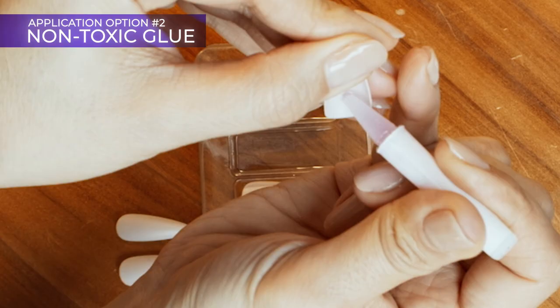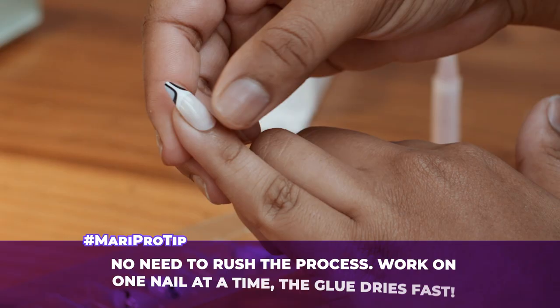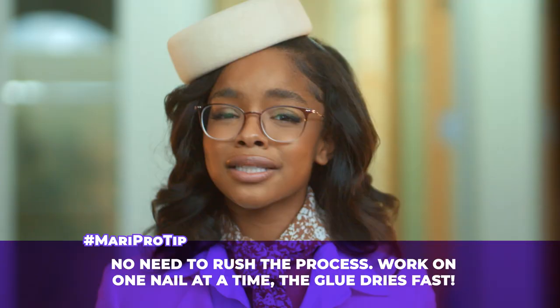Option two: non-toxic glue. Apply a thin layer of glue to your natural nail and a drop to the back of the press-on nail. Hold each nail down with light pressure for 10 to 15 seconds to ensure they're firmly in place. Use this precious hold time on each nail to manifest something you really, really want — like securing the bag, securing those edges, or the path to enlightenment.